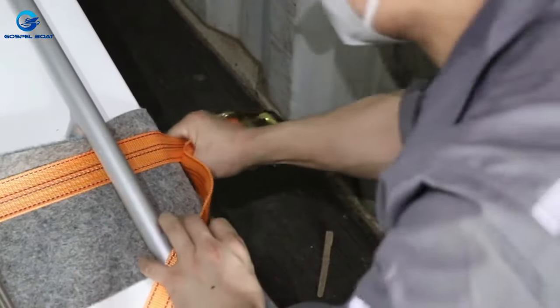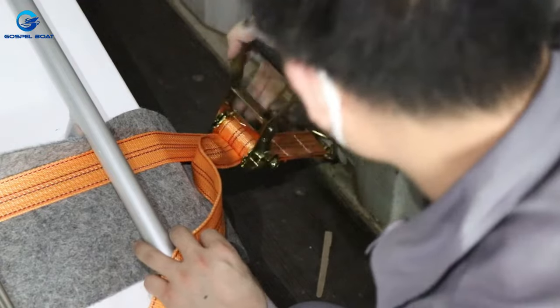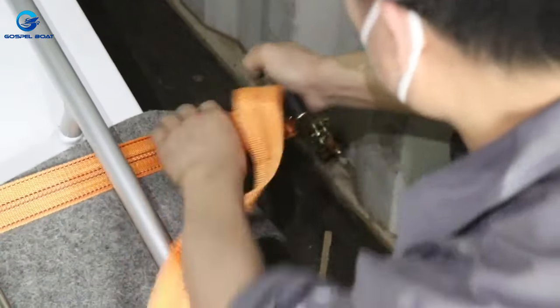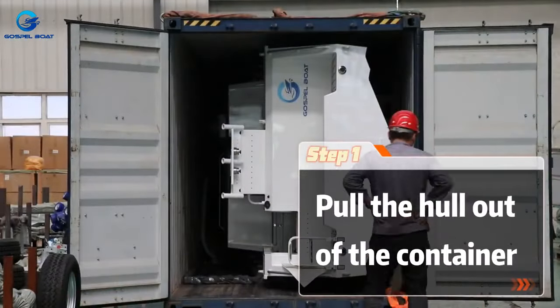Before the official discharge, the goods should be carefully inspected for lack or damage. After confirming that it is correct, you can unfasten the knife according to the demonstration method, or cut it with a knife. Then pull the ball out of the container.